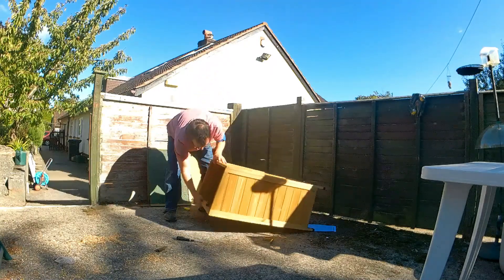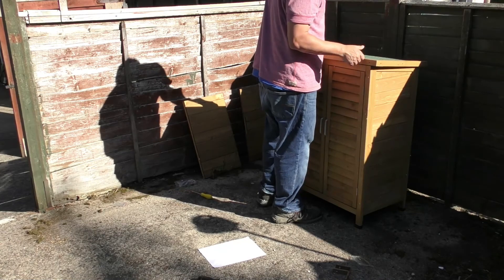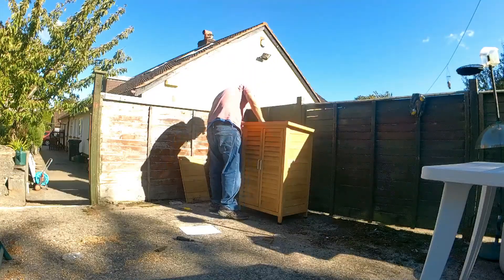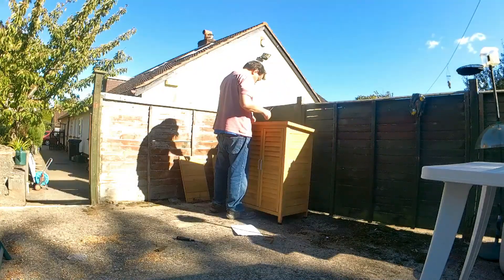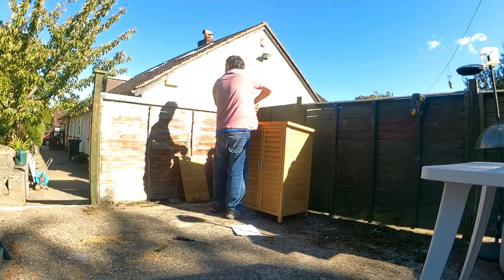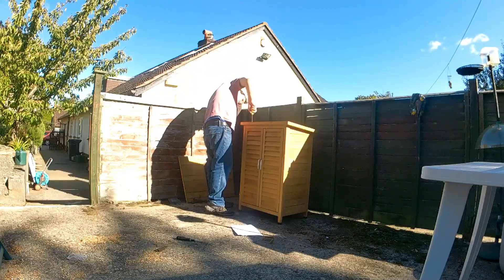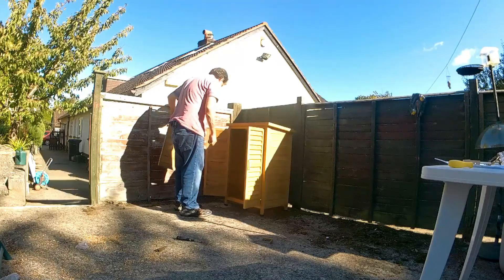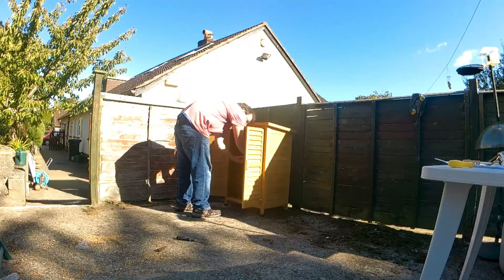Alright, and then we should have one shed. Put it all together. I'm not actually going to bolt it down to anything because the bench is completely rotten — there's nowhere good to bolt it to or screw it to, so I'm not going to do that.